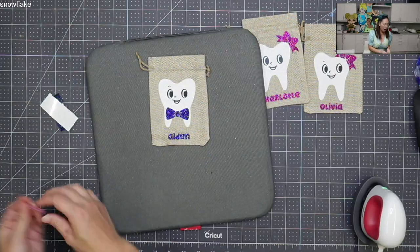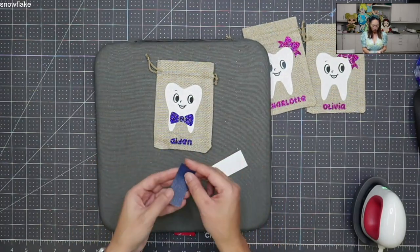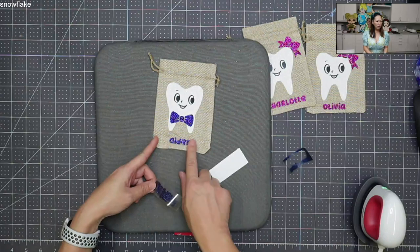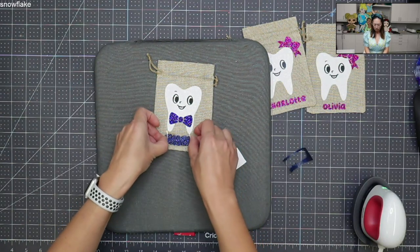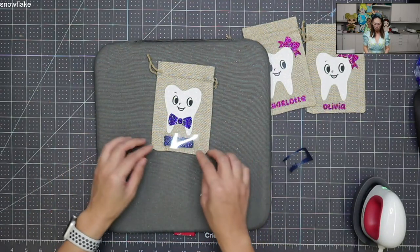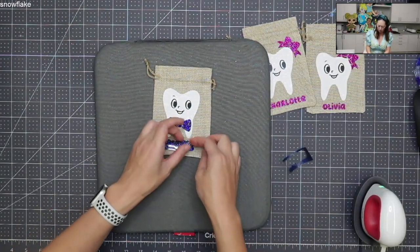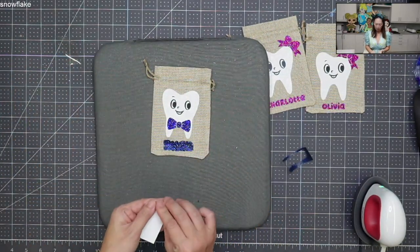I see complaints about Cricut glitter HTV all the time, but I love it. Watch — I'm peeling it like this and I'm not even using a tool. Here is the outline, the offset. I wanted to make sure my offset covered the whole name, and it does. I'm just eyeballing the placement, using the two prongs of the tooth fairy bag as my measurement. I press it down just enough to pull off the transfer sheet — just a few seconds and that was enough.